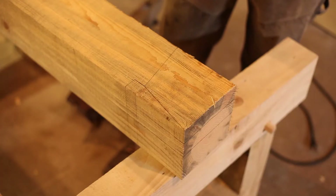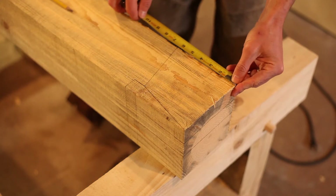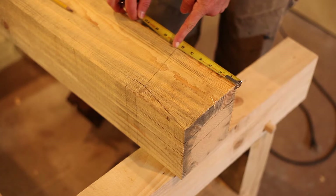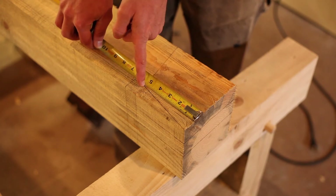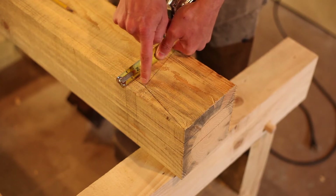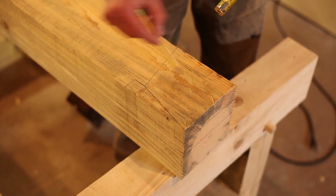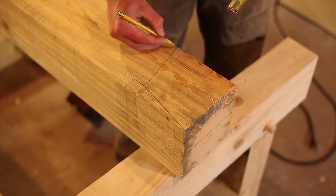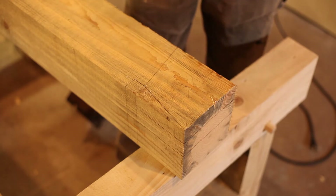Before we cut into this, let's double check to make sure we got our dimensions right. So from the top out to the shoulder, we have 6 inches, then to this lower part of the slope we have 5 inches, we come up 1 inch here, and then this difference here is another inch. So we're going to take off this whole section here, and I think we're just going to cut across this first and then we'll see what order is good to take the pieces off.